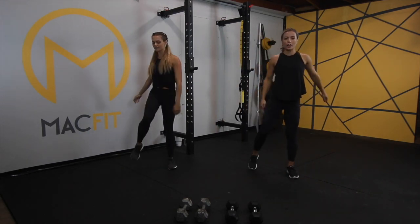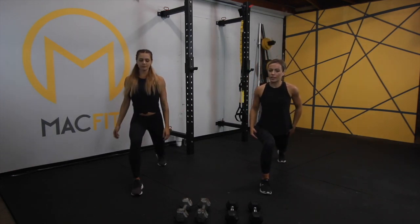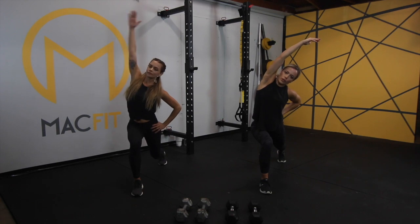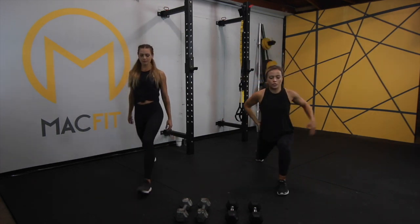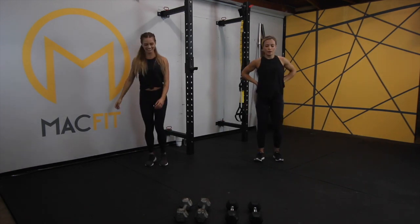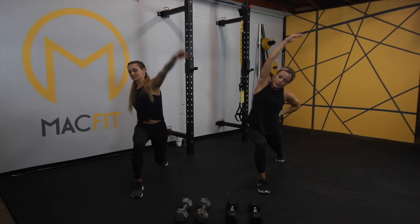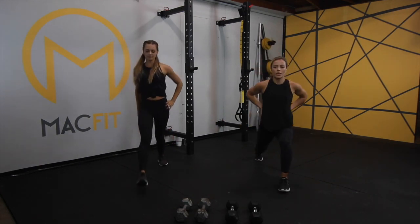Now we're going to go into a lunge with the lateral reach. You're going to come into a single leg lunge, then reach over. This will just be stretching both sides of the body. Let's do about two on each side.